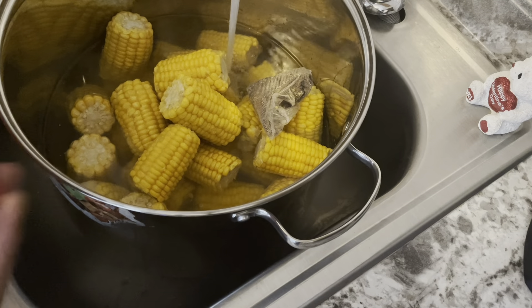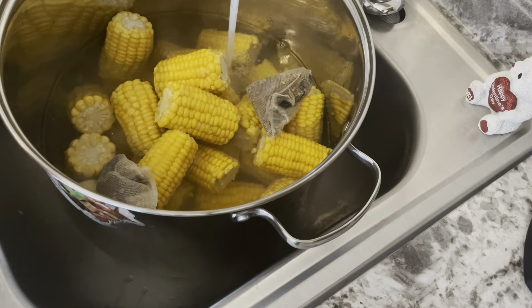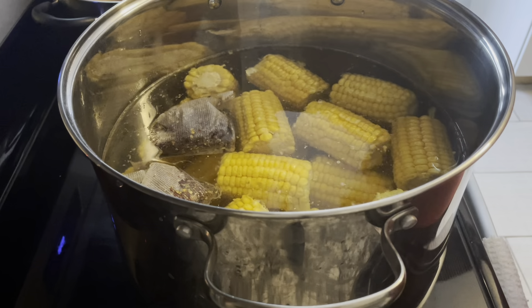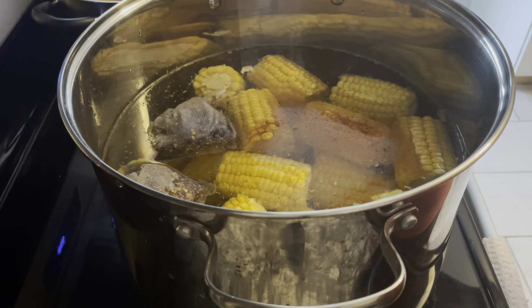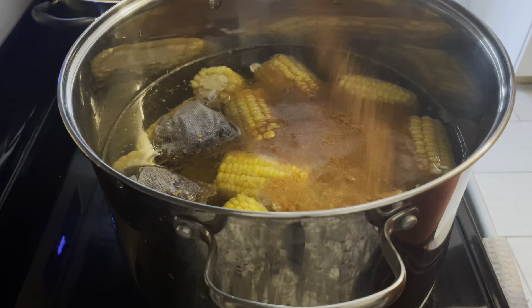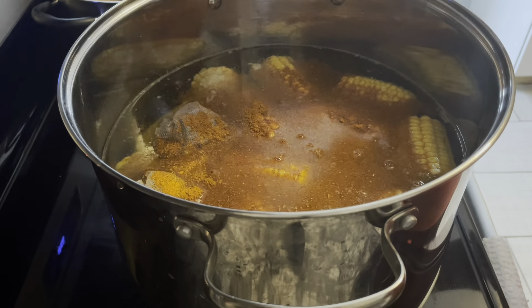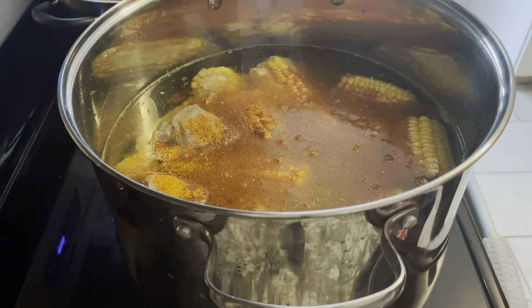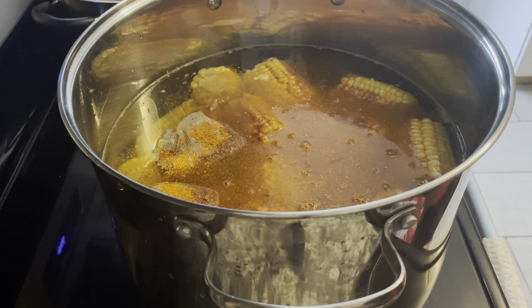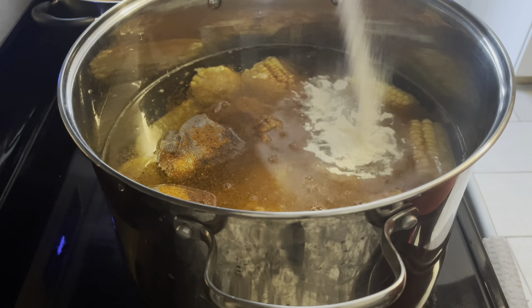Now I'm going to go ahead and toss in my shrimp and crab boil seasoning, add in some Old Bay seasoning, and add in some garlic powder.